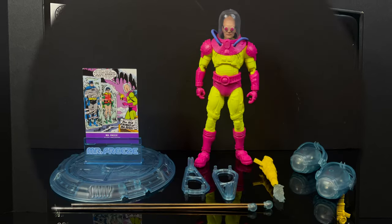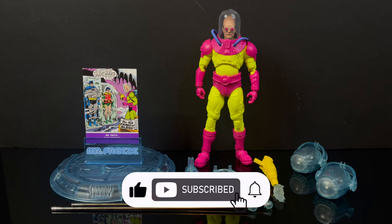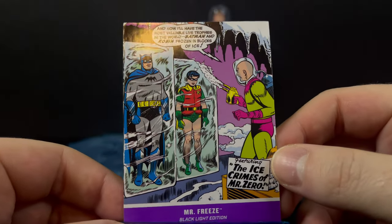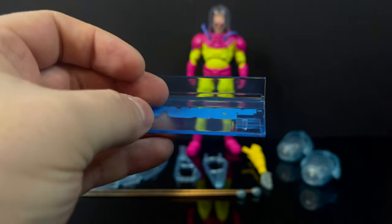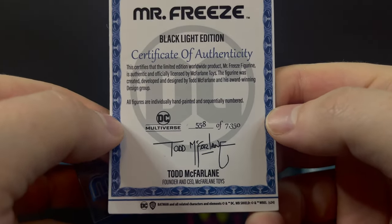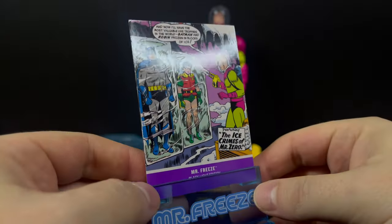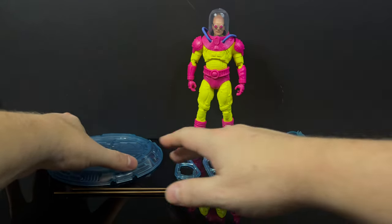Here's everything out of the packaging — Mr. Zero and all the parts and pieces you'll use to essentially build a miniature Spencer's Gifts in the comfort of your own home. You get a really nice collector card with the front cover artwork, and a little stand for the card that says Mr. Freeze. You also get a certificate of authenticity — mine is number 558, so low numbers. Give it two years and this'll be a million-dollar figure.